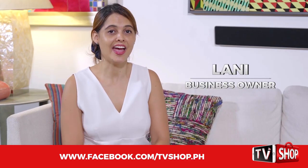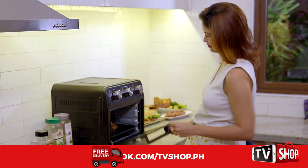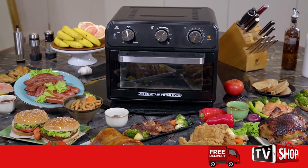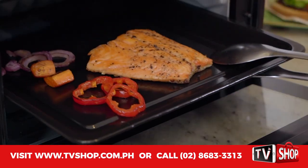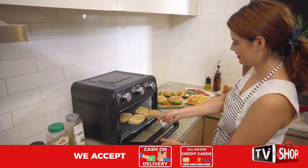I have a big family, and cooking for them is such a chore. But now that I have the Zero Fat Air Fryer Oven, I can cook big meals in no time. I can also grill, roast, and toast just by using this one amazing product.